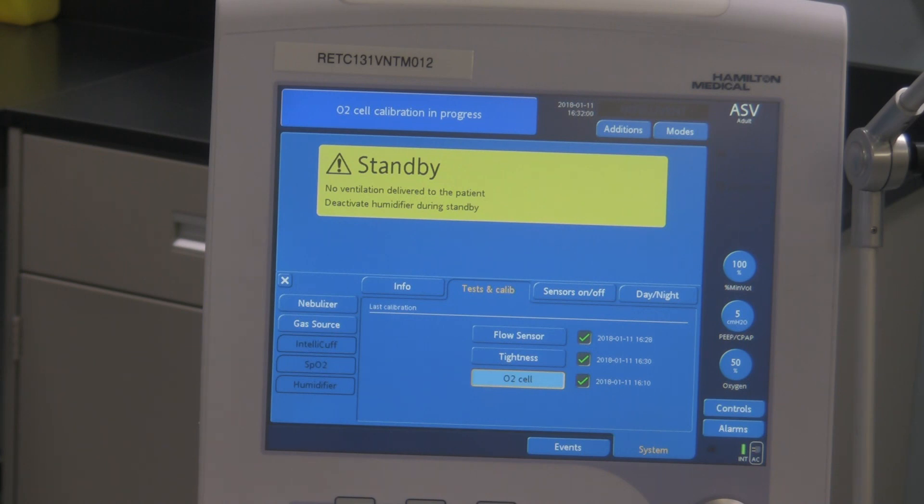Now we also have C2 ventilators as well. The C2 is a close relative of this ventilator here, but the Hamilton C2 ventilator is a transport ventilator, whereas this ventilator is not, per se, a transport ventilator.